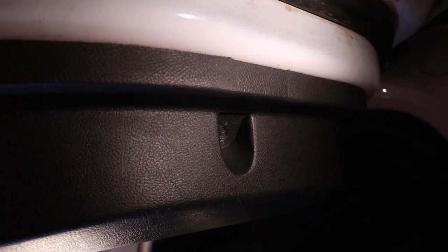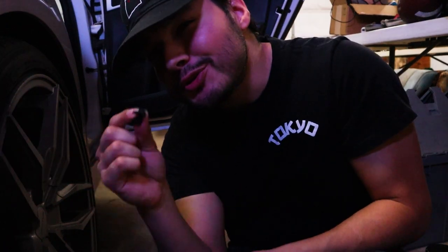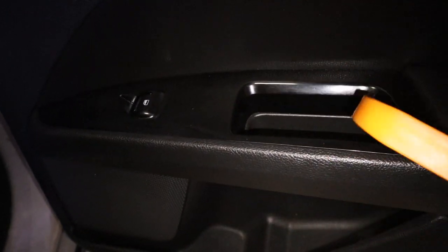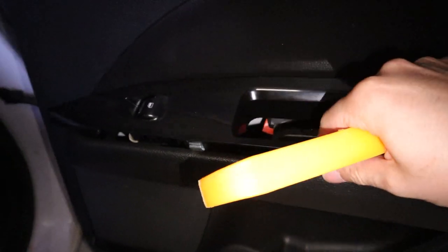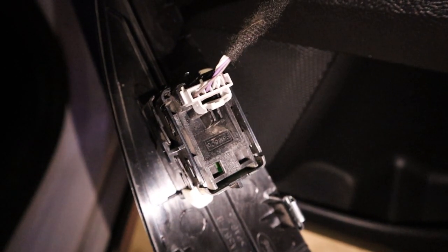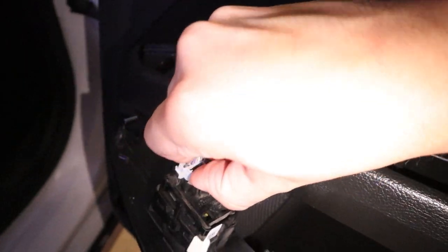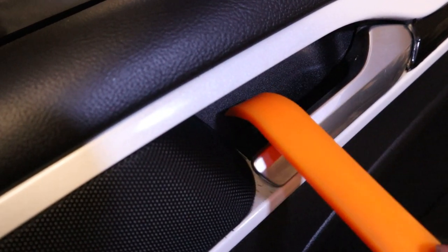Starting from the bottom, there are two bolts down here — these are the 7 millimeters. Make sure you do not lose these. Then you come to where your window controls are and pop the pry tool on the little seam to lift it up. Here are your two smaller screws, and there's also a plug for the window controls — just press down on that little bottom section, pull out, and you're good to go. Undo those two bolts. The last bolt is the 10 millimeter bolt that's behind a little plastic cover.